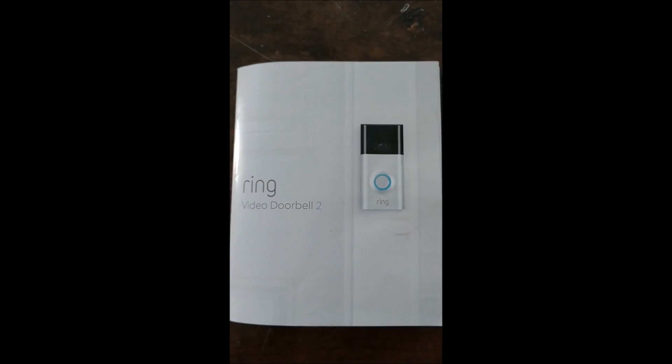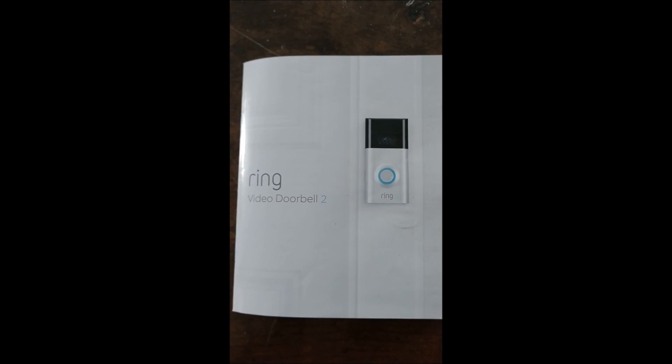Today I'm going to be installing the Ring Video Doorbell 2.